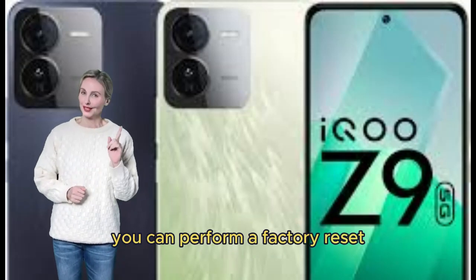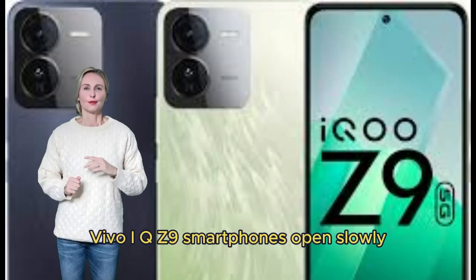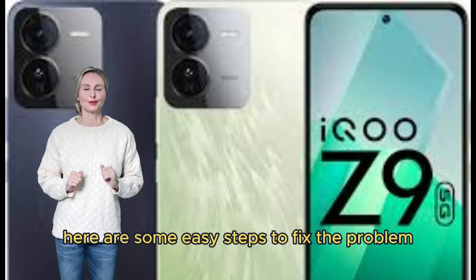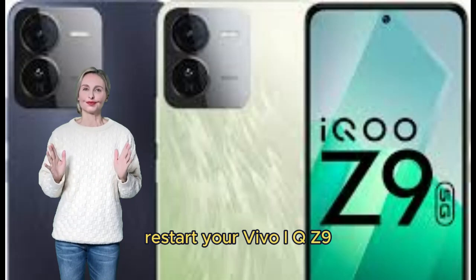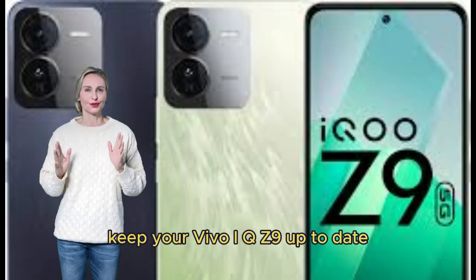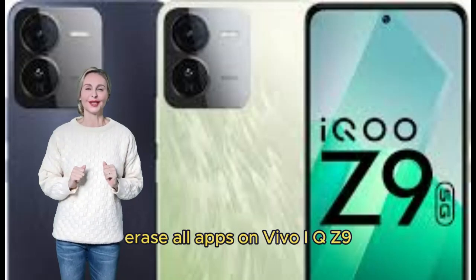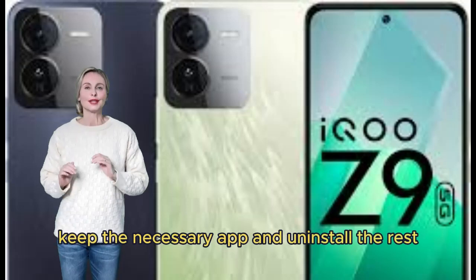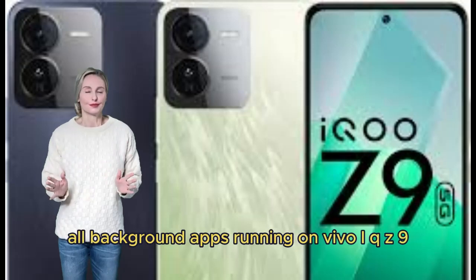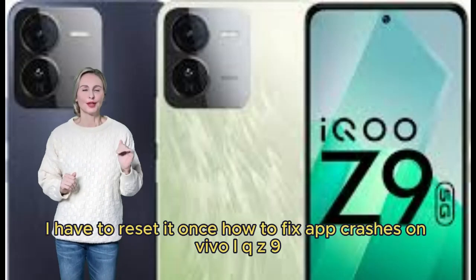How to fix apps slowly opening on Vivo iQOO Z9. Here are some easy steps to fix the problem: Restart your Vivo iQOO Z9 to increase phone performance. Keep your Vivo iQOO Z9 up to date. Clear app cache. Uninstall unnecessary apps and keep only the ones you need. Keep Vivo iQOO Z9 storage free. Close all background apps running on your device.